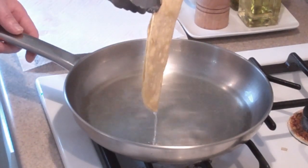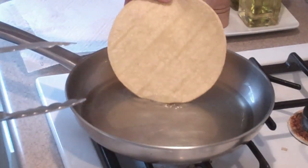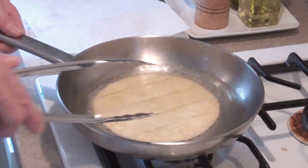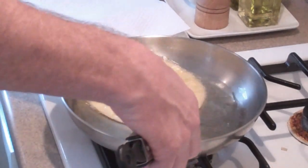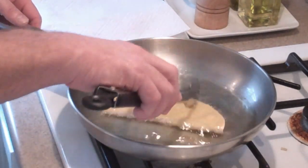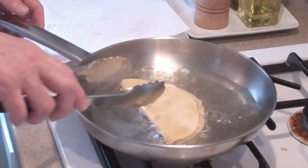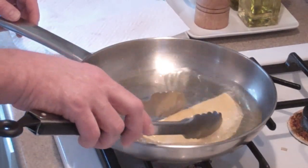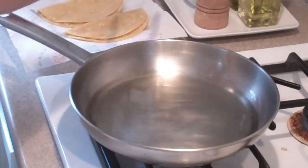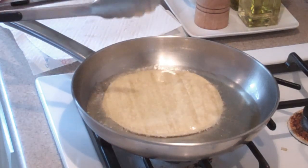We're going to take this one out, drain it, and place it on a plate lined with paper towels. Then do the next one the same way: cover it with the oil, fold it in half. We'll do all the tortillas like that until they're all done.